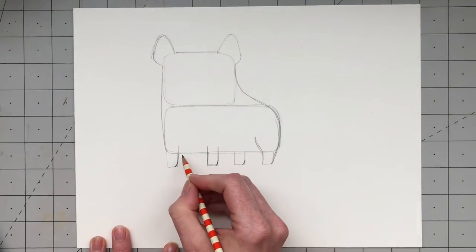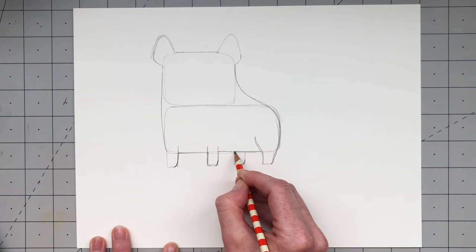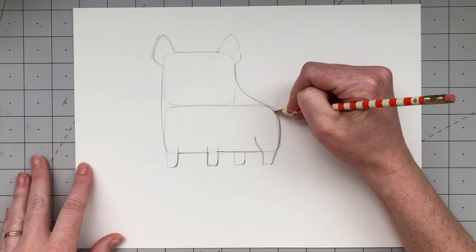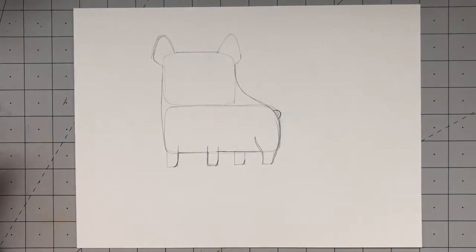Draw a line in between those two front legs to connect them. Then connect the second leg to the last leg — that middle leg is behind him, so it's okay for the line to go in front of it. Now we're just going to add Frank's tail by drawing a little half circle right on his bottom.